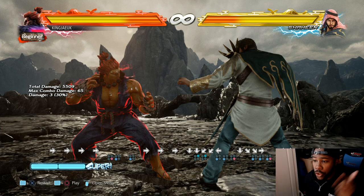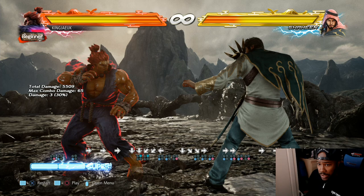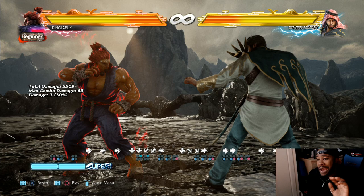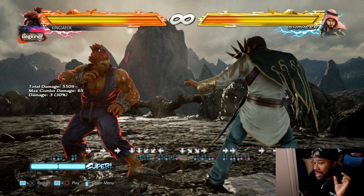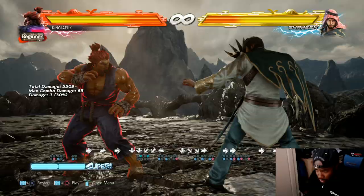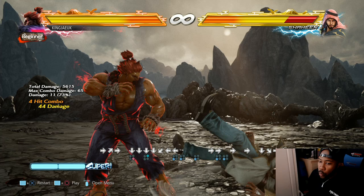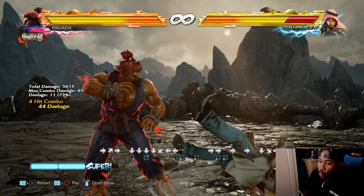Akuma has super moves - well he has one super move. Once his bar is full he's able to do the Shinku Hadouken. This doesn't require any of the rage drive or rage - Akuma doesn't have a rage drive, he only has a rage off. The input is quarter circle forward, quarter circle forward, one and two. It requires the whole gauge of super, not just one bar.